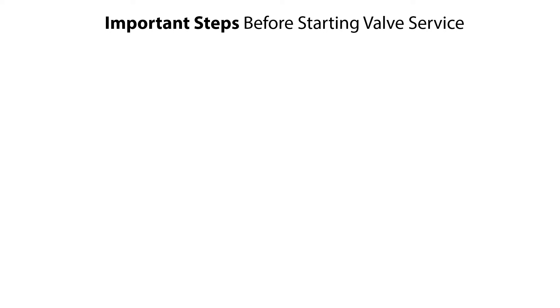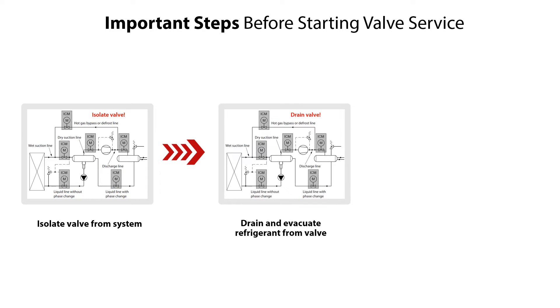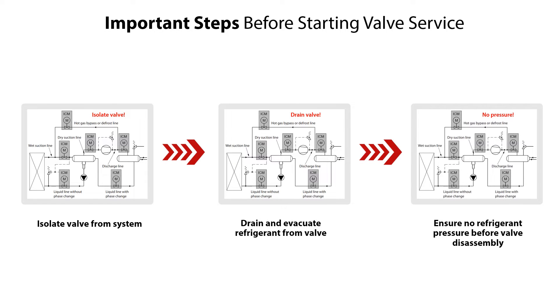Before servicing the ICM-20 motor operated valve, it is very important to do the following steps: isolate the valve from the system, drain refrigerant from the valve, and check and ensure that there is no refrigerant pressure before disassembly of the valve.